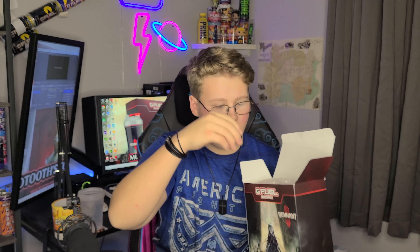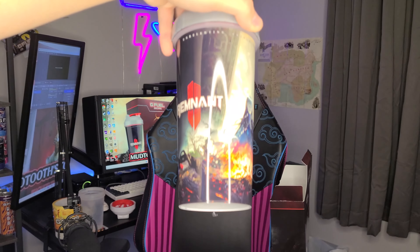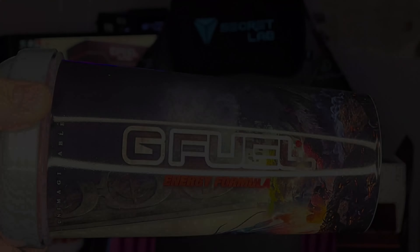Here we have — it comes with a tall boy. It's a plastic one. Let's go ahead and take a look at this shaker real quick, and the tub. It's nice, packed in very nice packaging with some bubble wrap. This is a tall boy — I think this is actually even taller than a regular tall boy. Red insert, gray top. That looks sick — very nice looking. It's got like a girl character, you got lava at the bottom, fire, trees — it's like a burnt background. You got Remnant 2 text, G Fuel Energy Formula. That's what the bottom looks like.